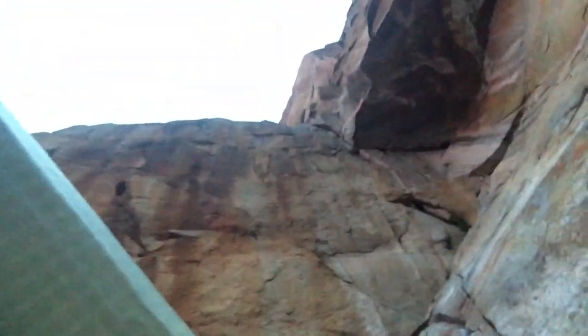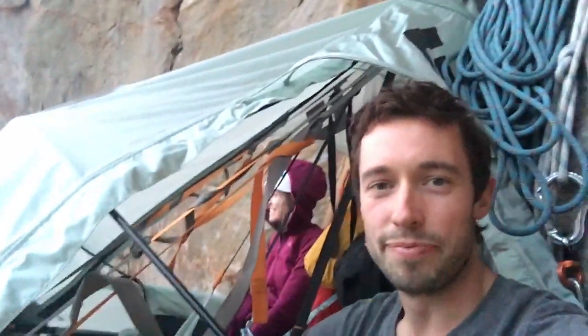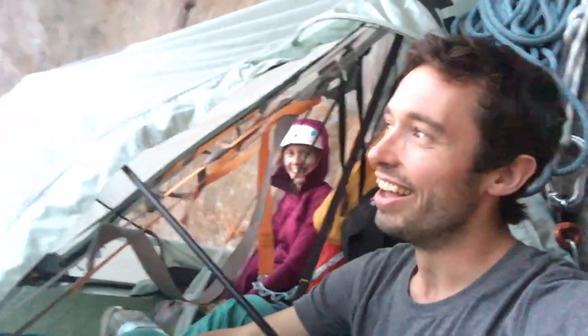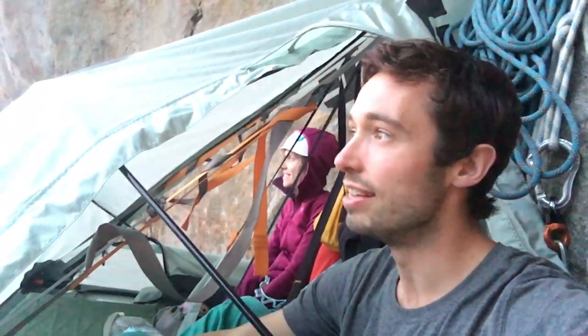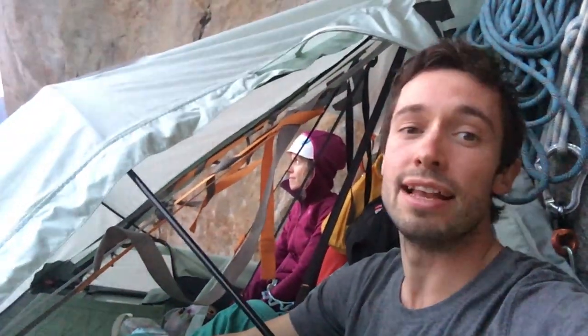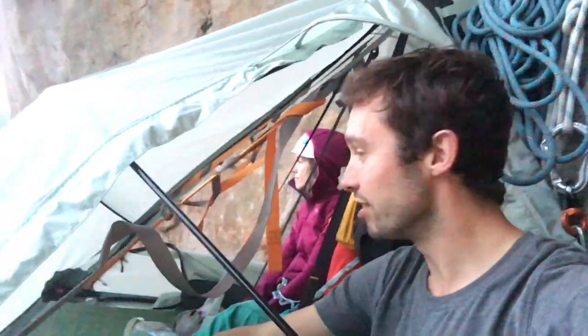I'm going to rap it tomorrow and do the fifth and sixth pitches. One of them was wet. I also took a massive fall today getting out of that section. Here we are — we're just underneath the big roof. There's some steep steep climbing up there. I'm kind of looking forward to it. We put the fly up partly because there's some kind of rain potential coming in.